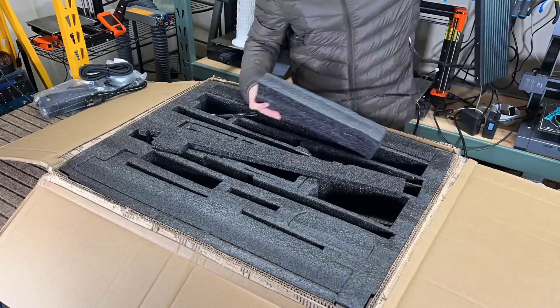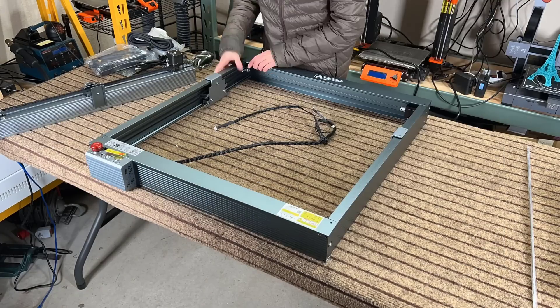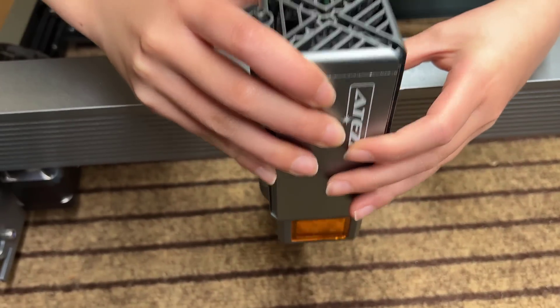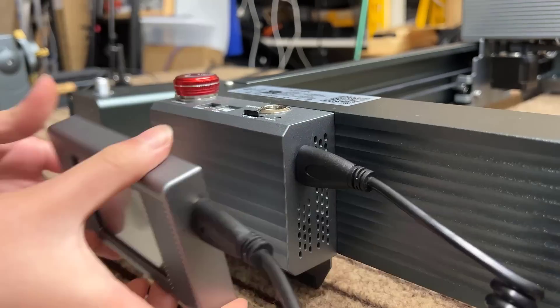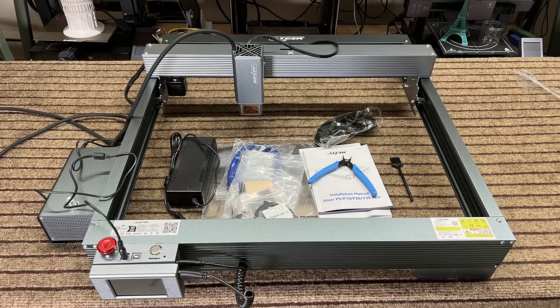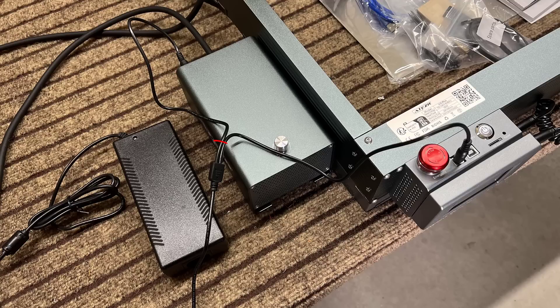Putting this machine together is super easy. You just need to put the four sides of the frame in the correct position, put the X axis on top of the two Y axes, connect the laser module, the touchscreen, the air-assist pump, and tighten all of the screws. Other than the machine and air-assist pump, we also have some tools, a user manual, and one power supply, which has a splitter cable to power the machine and the air pump at the same time.